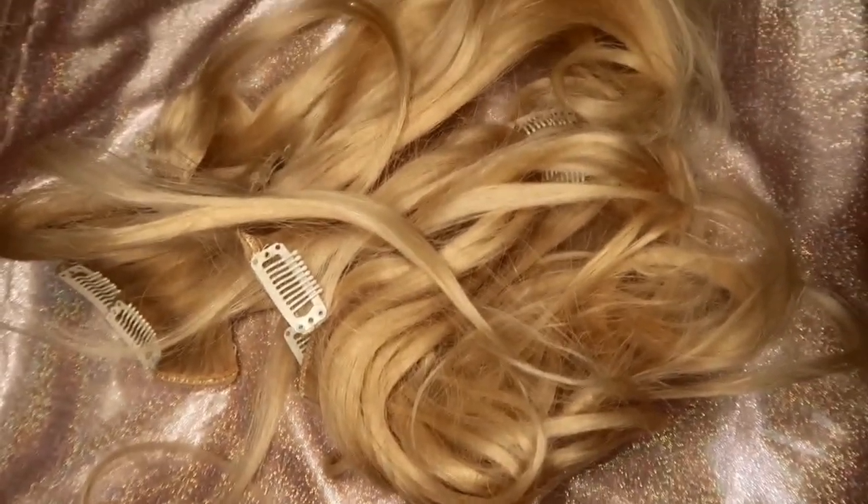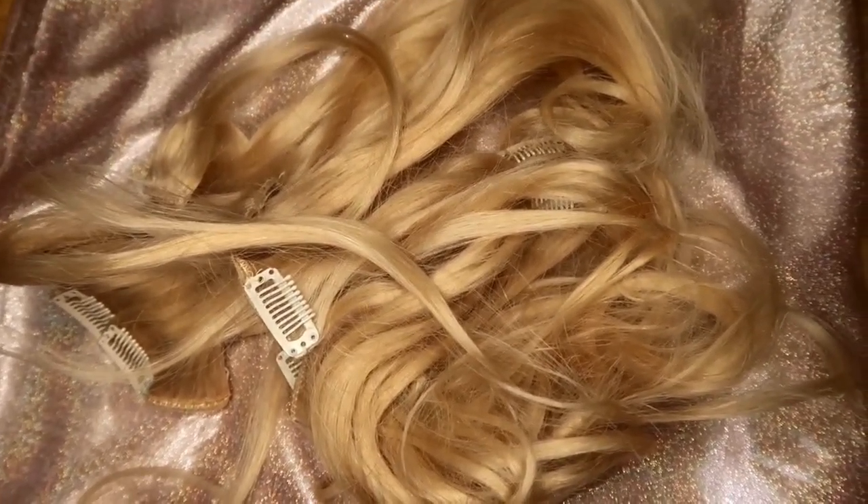I ordered my hair extensions off of Amazon — all I did was type in platinum blonde human hair extensions, and then I went with 16 inches of hair.